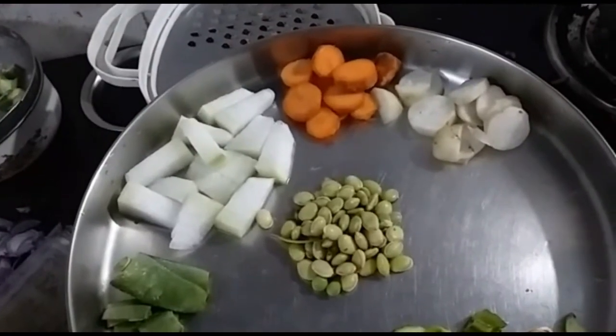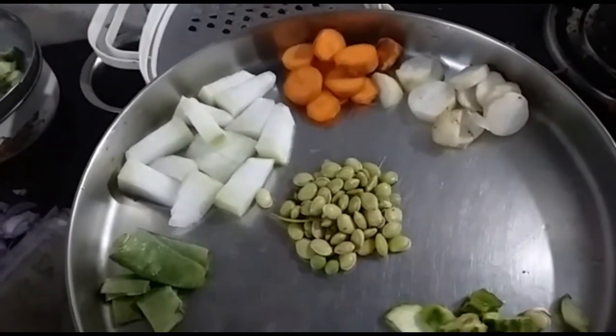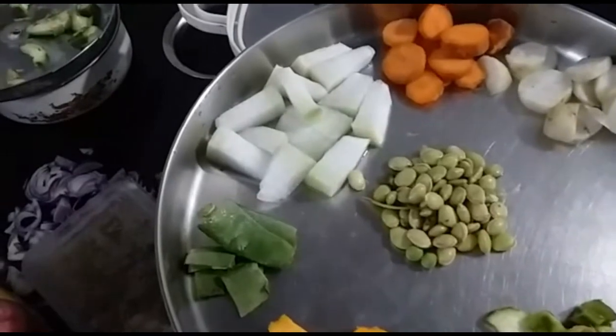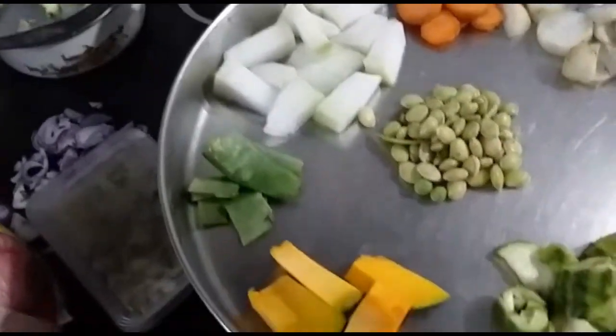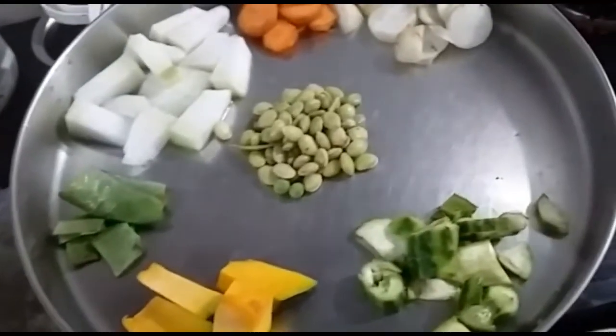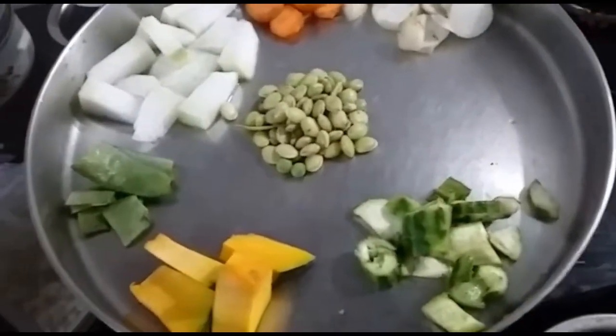For that, I will be using ash gourd, carrot, radish, field beans, normal beans, pumpkin, and ridge gourd pieces.